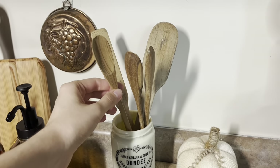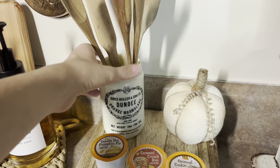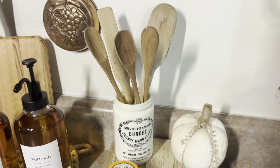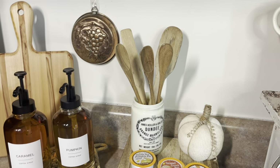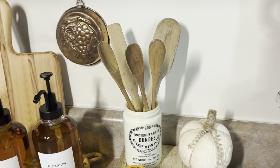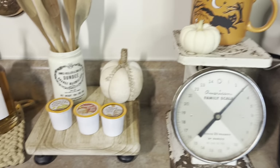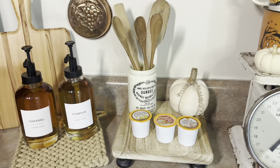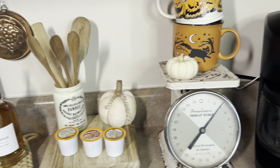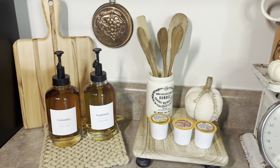We have some wooden spoons and little stir sticks in my vintage marmalade jar. I like having wood spoons around to stir things because I think wood is just all around one of the better things you can use for stirring in your food. That's about it for this corner — I didn't really want to overcrowd the space, but I wanted to add just a few things to it.